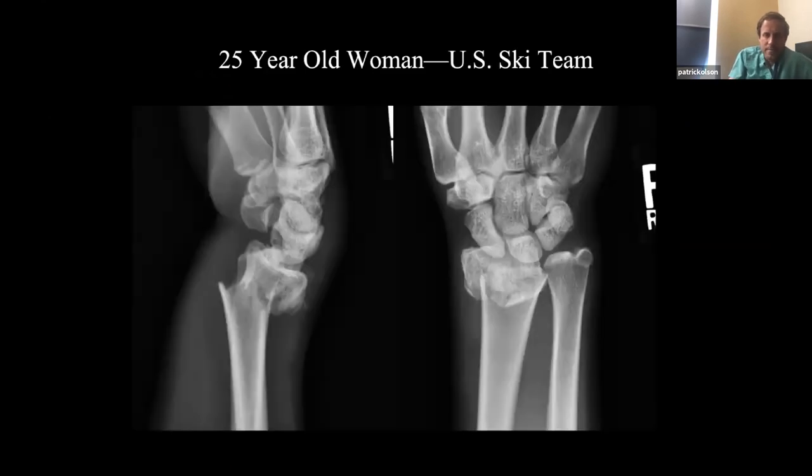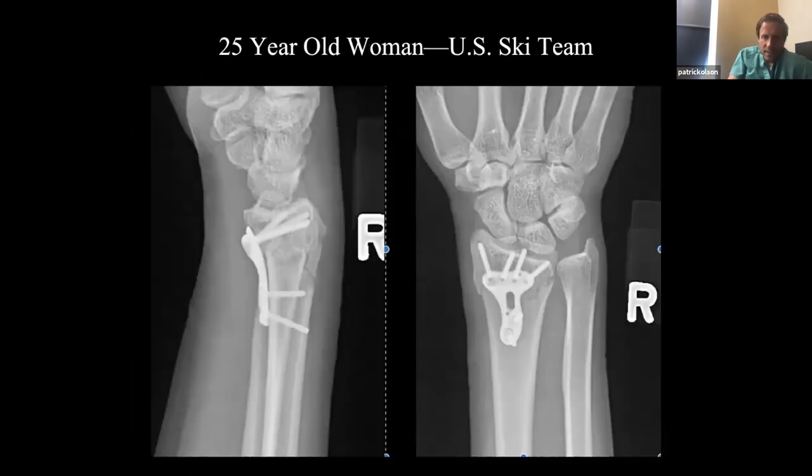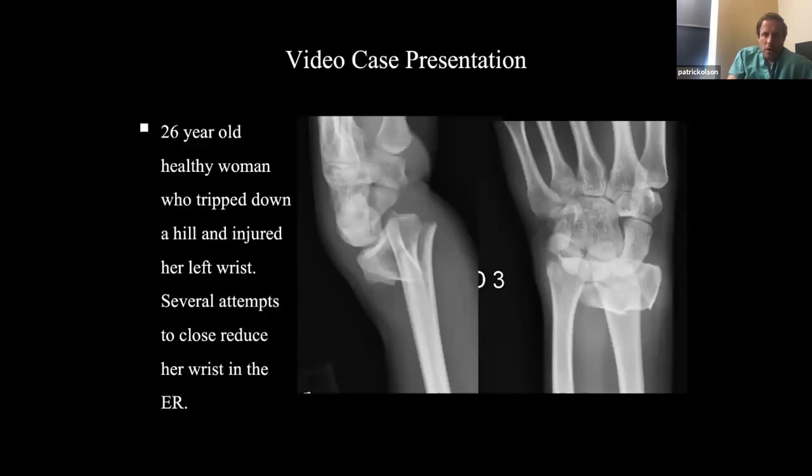Here's a 25-year-old woman on the US ski team. Here are her post-reduction films — you can still see she has some dorsal translation. Here's her post-op incision: one and a half centimeters. This is a woman I just saw this week — three months post-op — and she was bragging and showing off her scar to all her friends who also had scars two to three times the size.